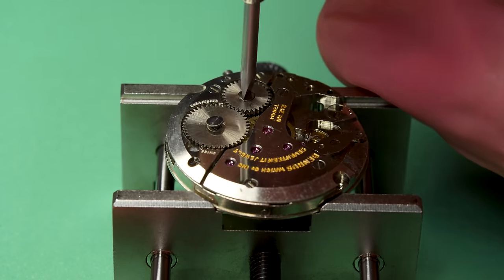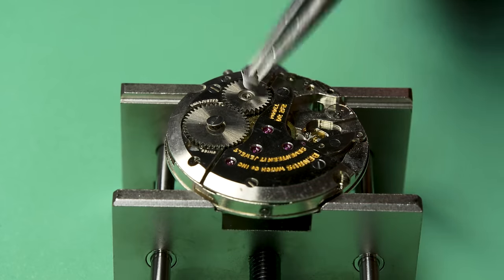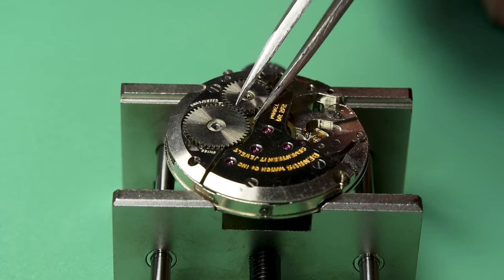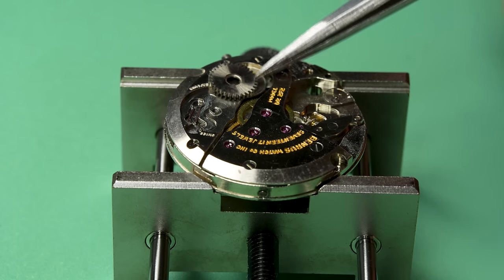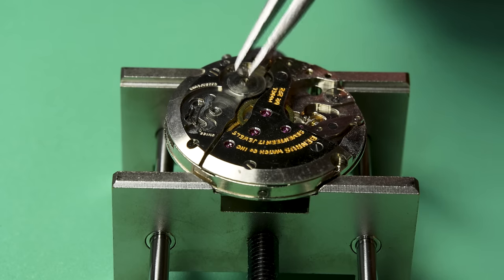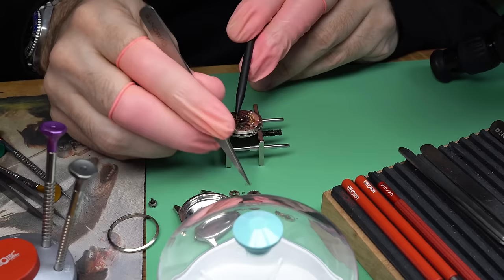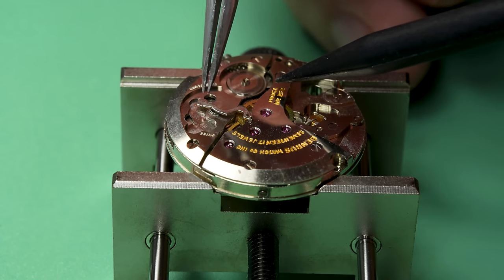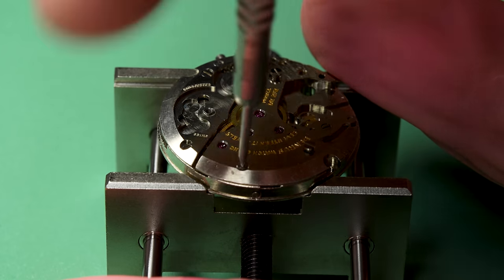When it comes to servicing a watch like this, it gets kind of interesting because this movement's in quite good shape. If that was the original mainspring that broke, and especially if it didn't last super long, this watch could have just been sitting in a drawer for a long time, which means it hasn't been serviced and hasn't been opened up much — and it means it's in much better condition for the movement itself. And this one looks like it's in great condition.